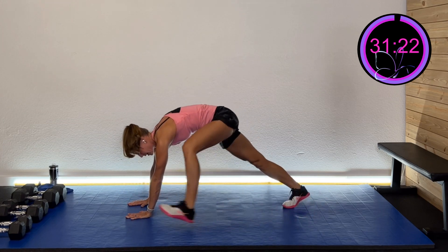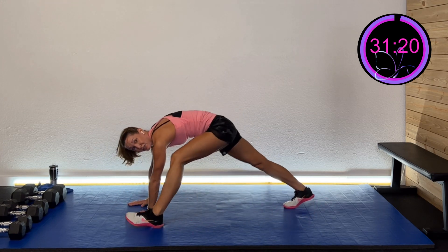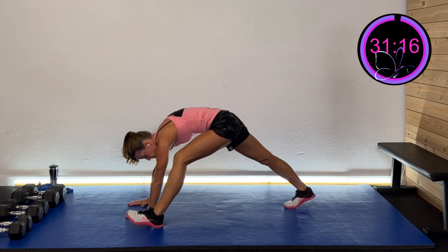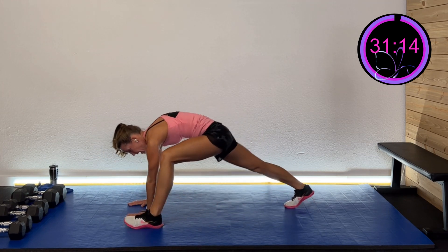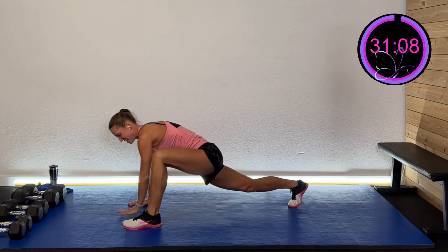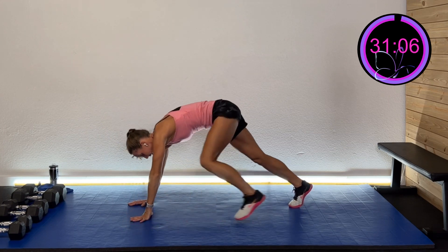Step to the other side, down and straighten. Hang low and rotate right here. Then bring it all the way up and finish with a couple of big hip circles each way. Feels so good.